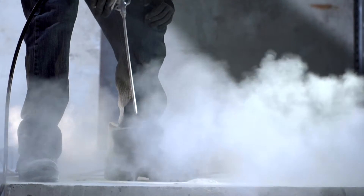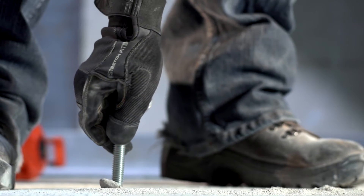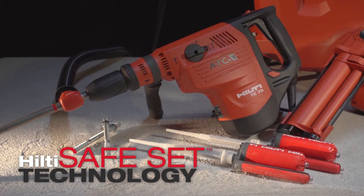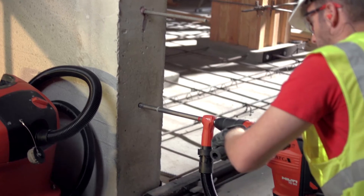Inadequately cleaning holes during installation can reduce the performance of conventional chemical anchor systems significantly. Hilti's safe set technology eliminates this factor almost entirely in both cracked and uncracked concrete and with anchor rods or post-installed rebar. Holes that clean themselves?